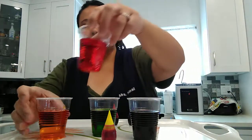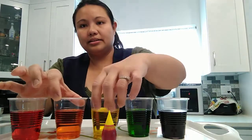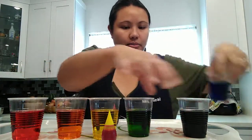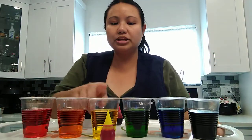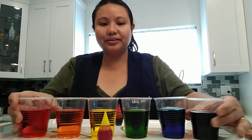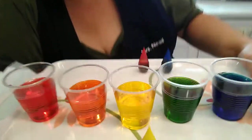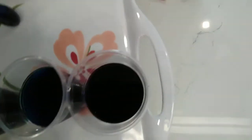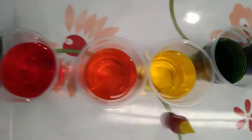So we have red — I'm going to mix it like this. We got red, orange, yellow, green, blue, and purple. I'm going to move my camera so you can see the top of the colors that we had made. Isn't that amazing? All the different colors.